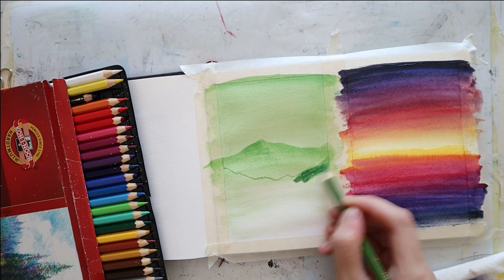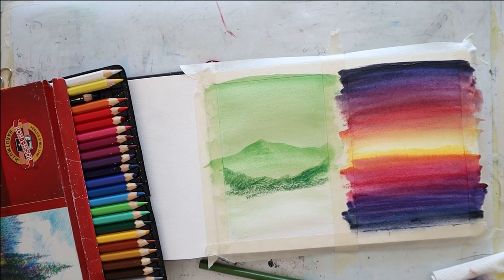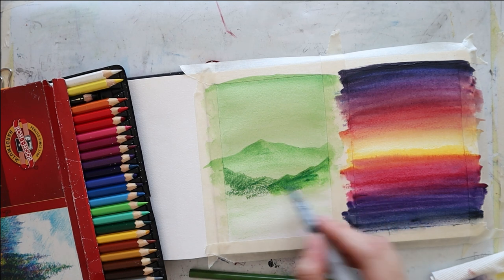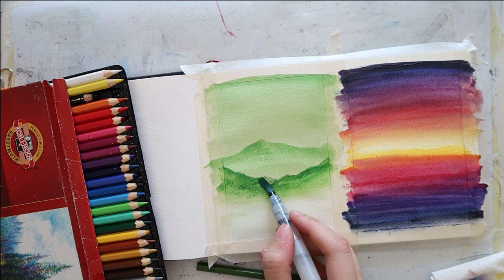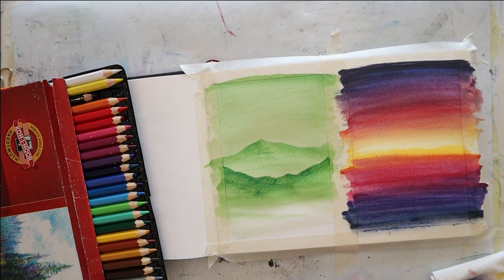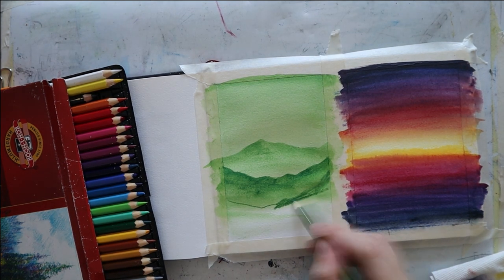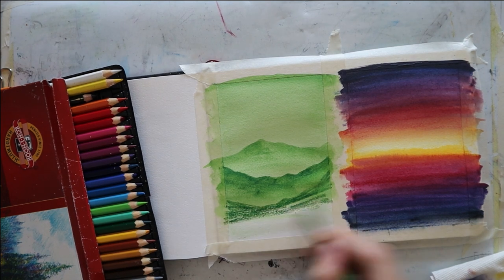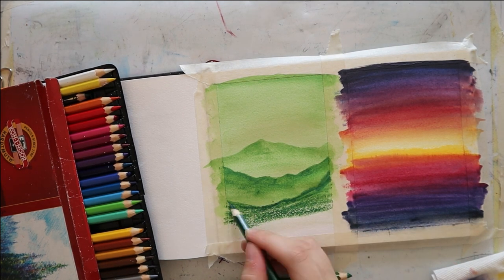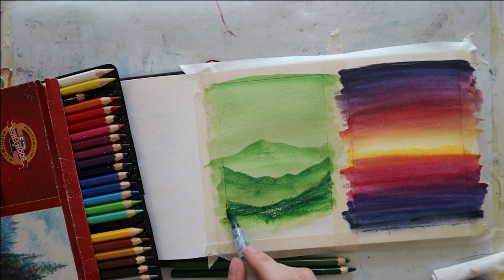I sketch another mountain chain slightly below it, and I color it in using a bit more pressure to make it a bit stronger in tone and hue. And then again, I just blend it down from the edge towards the bottom of the page. Once that has dried, I sketch another layer using the same exact technique. I color mostly in the top section of the mountain, and this time I add a slight hint of pine green, a slightly darker shade. Since the closer we come to the viewpoint, the darker the mountains are going to get. And you can add as many or as few layers of these mountains as you like — it's completely up to personal preference.